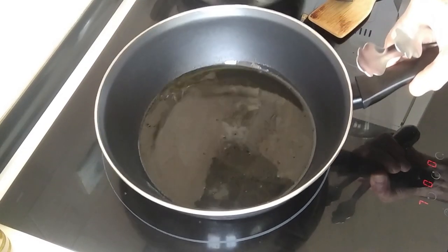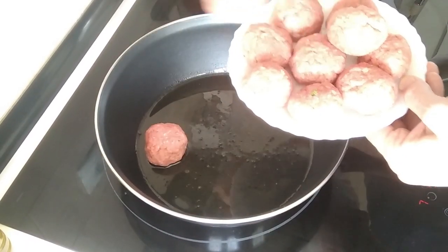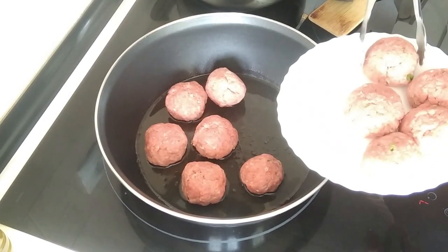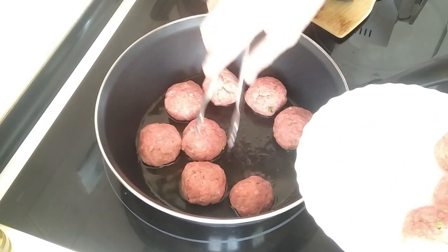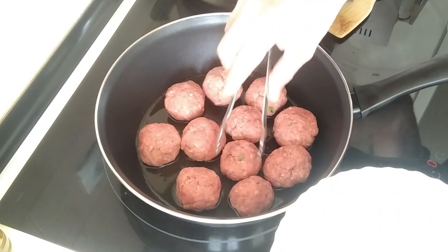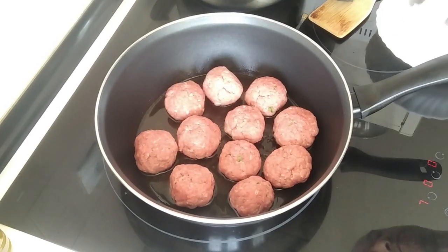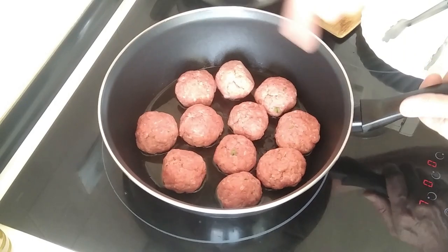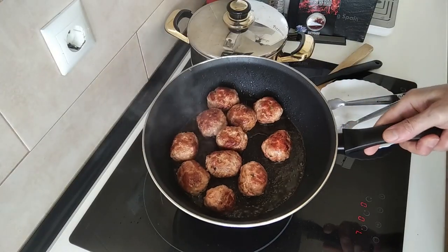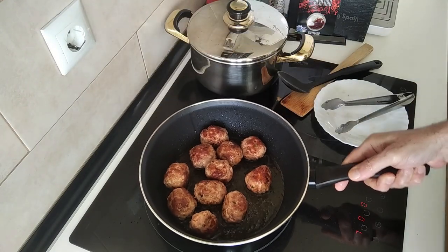So once the oil starts to sizzle, I'm going to add in the meatballs. And basically, we want to brown them all round. So I'll be turning them over every now and then. The meatballs are nicely browned all round.